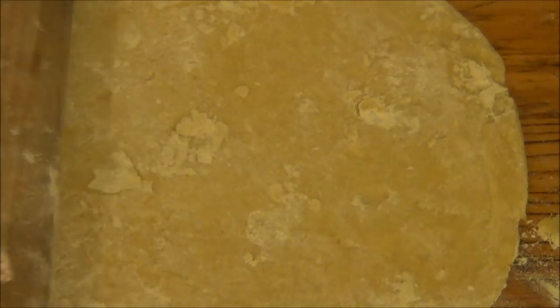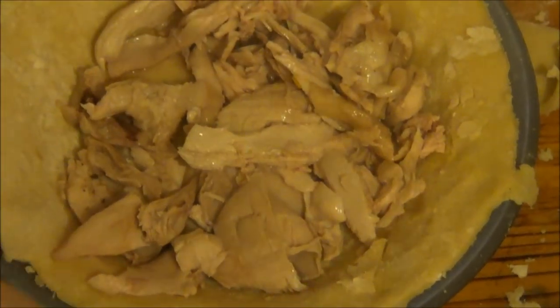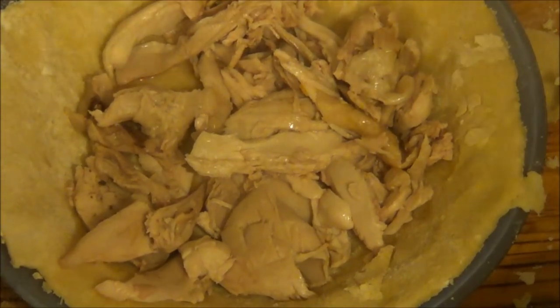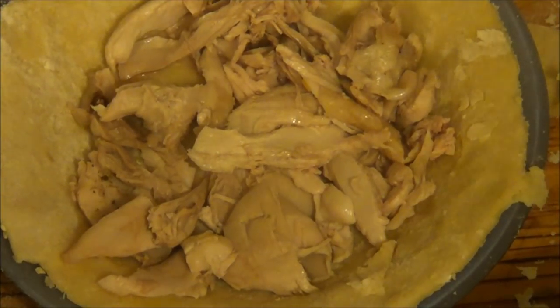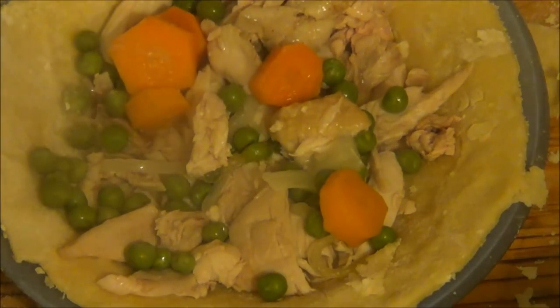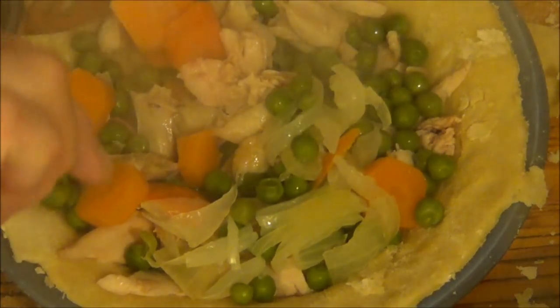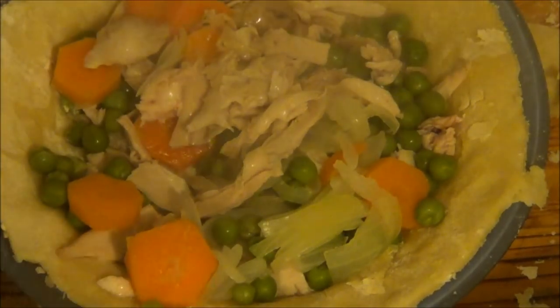I'm going to put it in the dish and hopefully everything will be ready so I can put it in the pie. Right, I've just put the chicken in — I know I didn't show it yet, but I'm going to put some veg in. It's finished. Try and mix it all in. Too much peas — I put too much peas in. It doesn't matter. I'm going to put some of the chicken from the bottom onto the top. That's it, and I think it's just a little tad more.